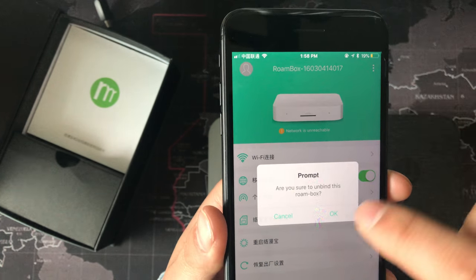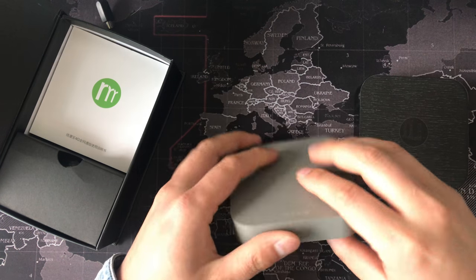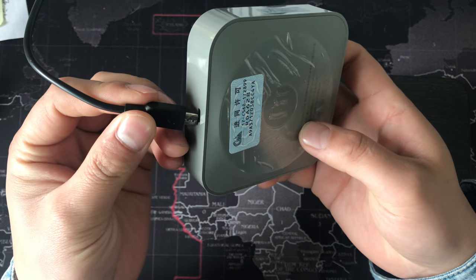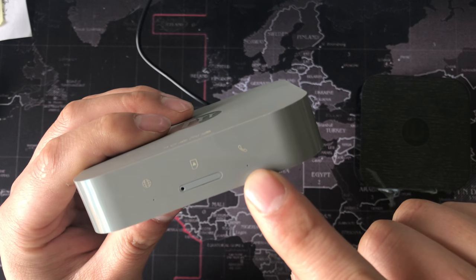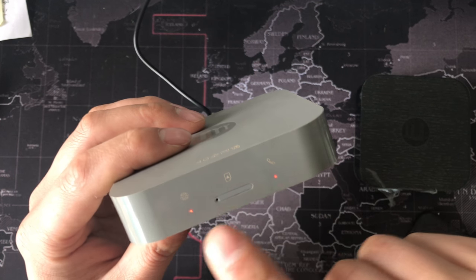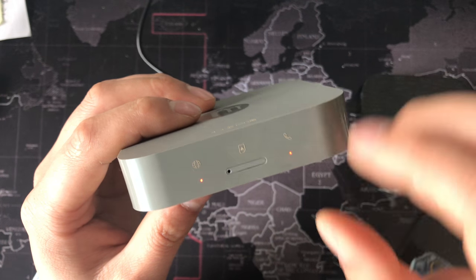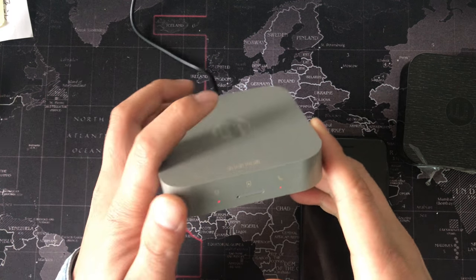Now I will start the connection. First, we should insert the SIM card here. Insert the SIM card. Second, we need to connect to power and wait until the lights here become green color. Right now it's red color. When it becomes green, then we can use an iPhone or Android phone to connect it.